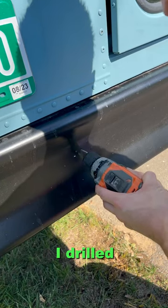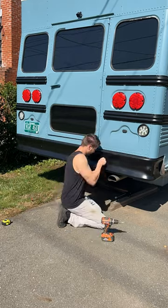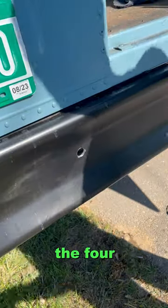After I drilled the initial hole, I drilled a 7/8 inch hole for all the sensors to fit through the bumper. Then I decided to start wiring them up. I needed to clean the bumper first and then push them all through the four holes.